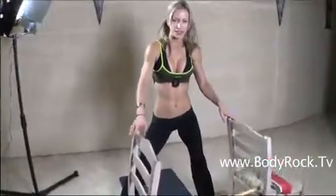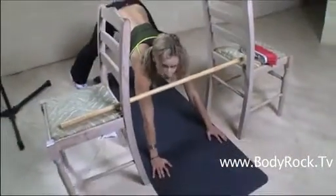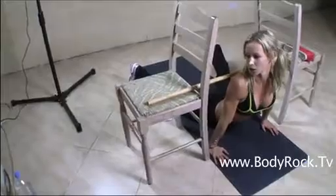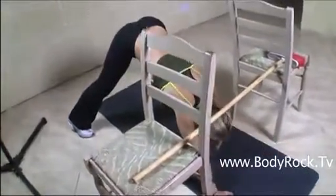Now you can use the chairs and the broomstick for the next exercise — I'm going to be doing dive bombers. I lowered the broomstick a little bit more down, and now you have to try to do the dive bombers underneath the broomstick. Your goal is not to touch it when you're doing the push-ups. Set up your timer again and we're going to do intensive 4 minutes, 6 rounds.